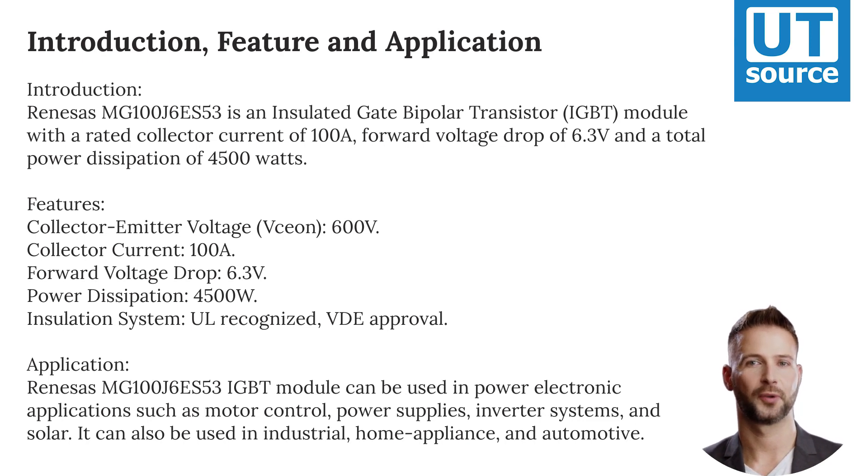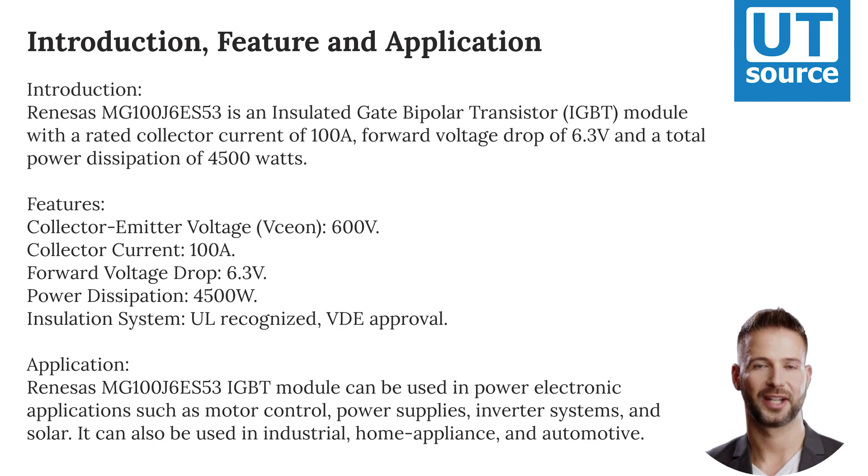Insulation System: UL-recognized with VDE approval.